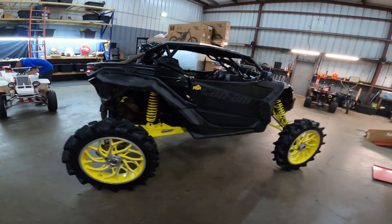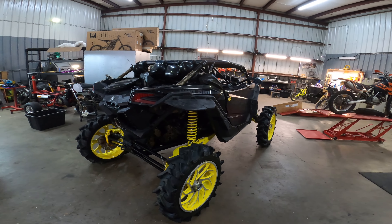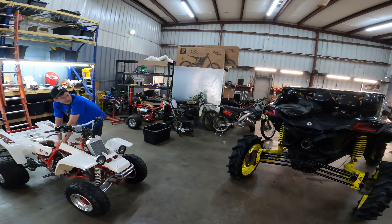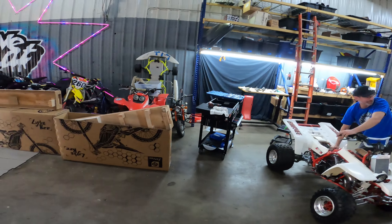Dave, you got one of the new Surons in here. Yeah, it's a Segway. It's new. It's side by side. A bit big. It's thick. Hope you like yellow, too.